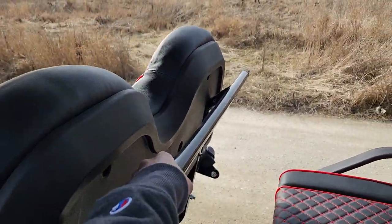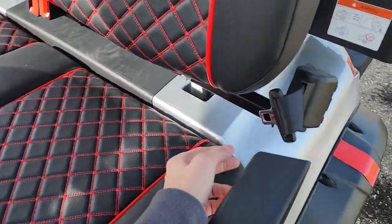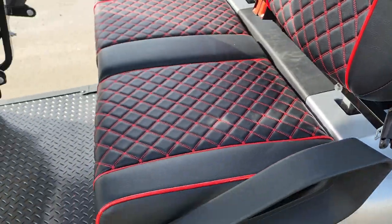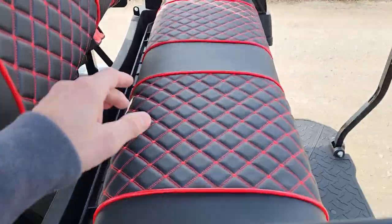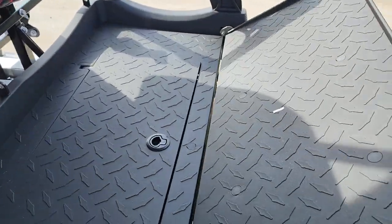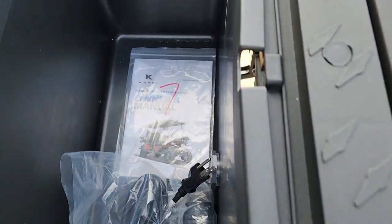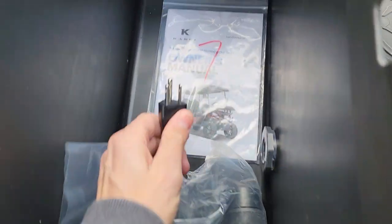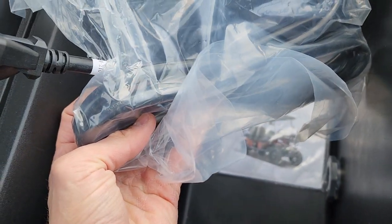You also have your nice grab bars here for safety for your passengers, along with your optional seat belts for all your passengers as well. Don't forget in the back we've got the nice flip seat. So you can go ahead and throw a cooler, tools, whatnot — whatever you need. You've got your nice owner's manual right here and then you also have your 110 wall outlet charger plug.